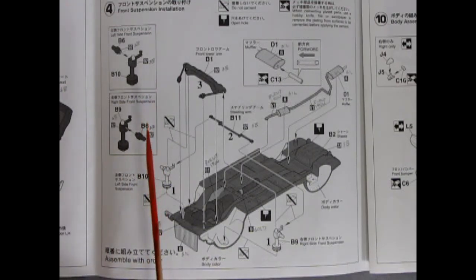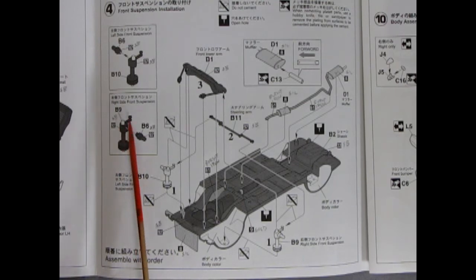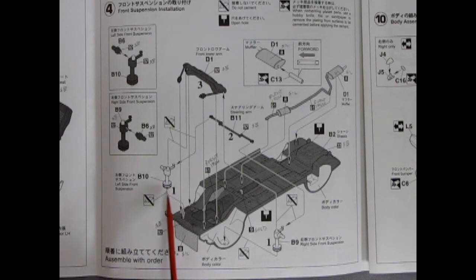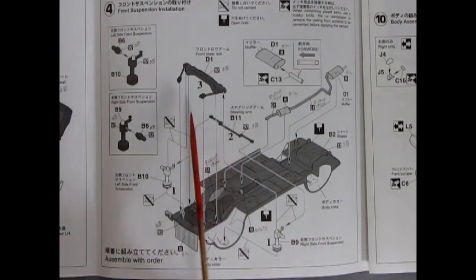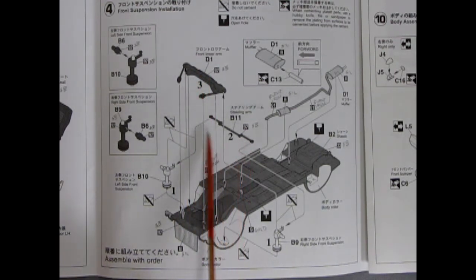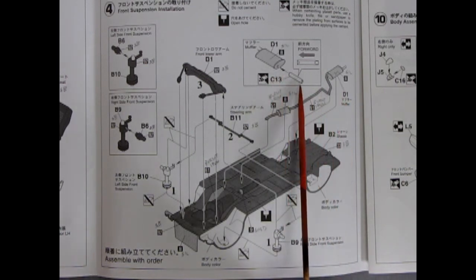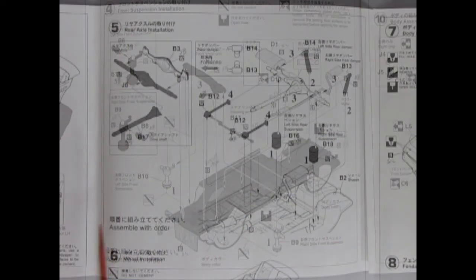Here's the front suspension — you glue a pin in for the axles, and there are McPherson struts. The front lower arms, steering linkage, and exhaust pipe are all shown. You're actually putting an end tip into the mufflers, which is a nice touch. The radiator goes in here as well.